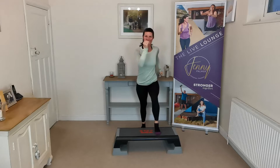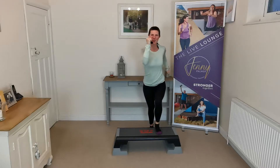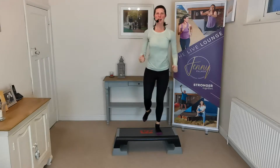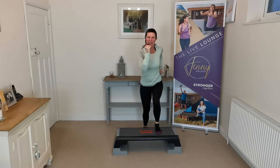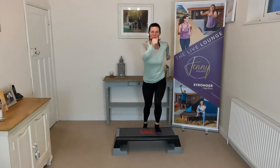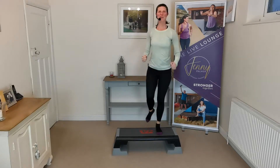Same again, other leg on, and lift up and down. Lifting and lowering — get that knee up as high as you can. Use your arms as well, get the whole body working. Get the blood flowing around the body nice and high. Should be a little bit warmer by now. Let's do four more this side — four, three, two, one. Lovely.